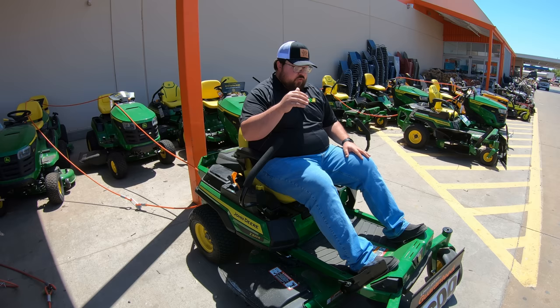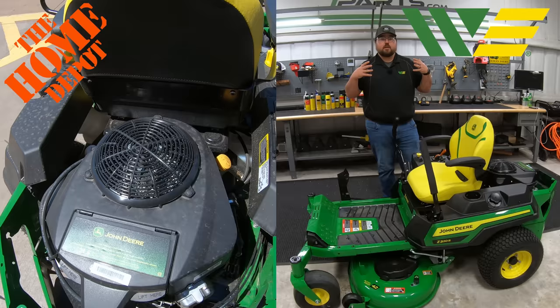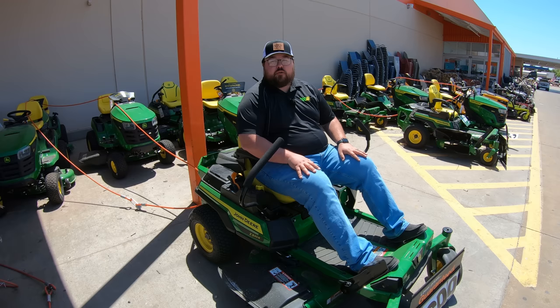For instance, right here I'm sitting on this Z320R. This is one that I have done a full walk-around overview of that you can go check out, but as you can see, this is the exact same mower that I had gotten from one of our dealerships to do that walk-around as I am sitting on right here in front of the Home Depot. So that is the first thing we want to get out of the way.